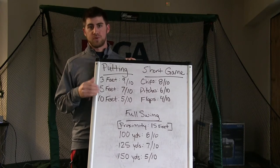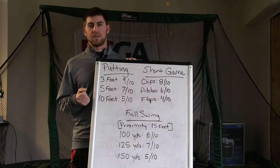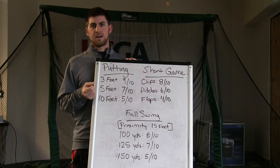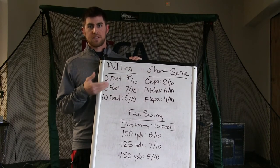If you're really detailed, you can do it from 3, 4, 5, 6, 7 — every number up to 10 feet. Then you'll have a lot of numbers and you'll know which areas you need to practice, such as maybe you're good from 5 feet but not good from 6 feet. So that's an example of something you can measure in putting.